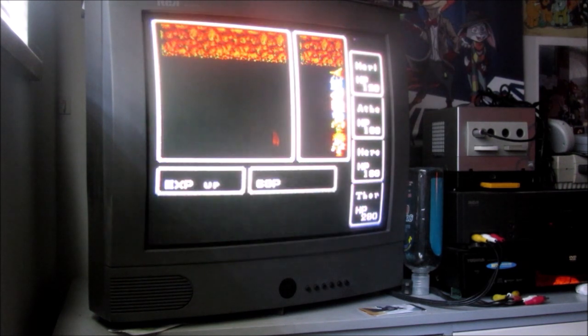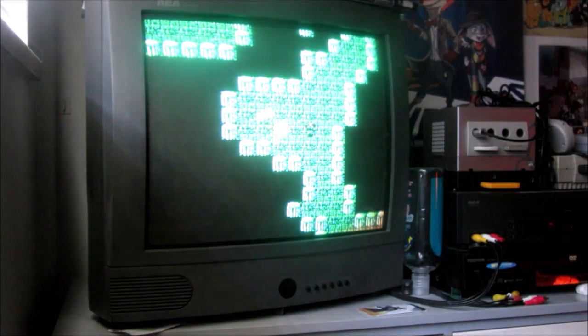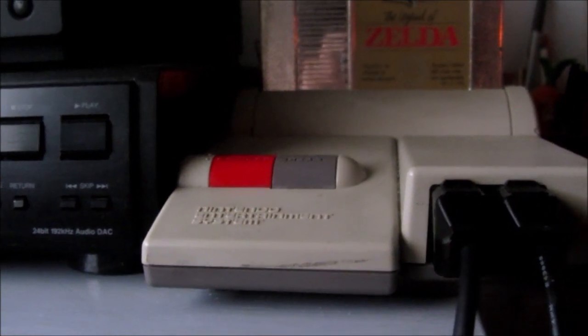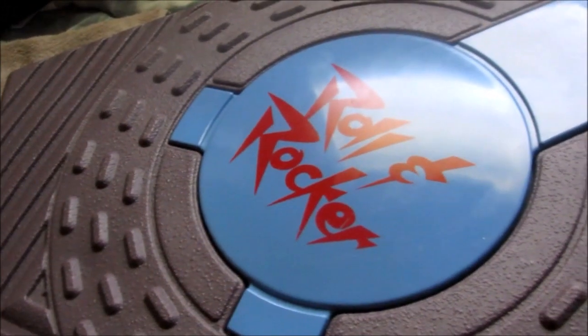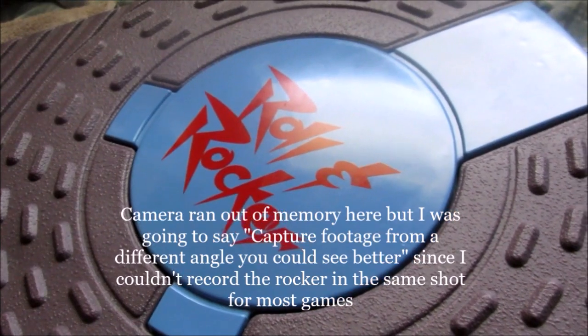Just in case anyone thinks I'm faking this with a different controller, here's the first controller input — follow the wire, and you see it connects to the Rolling Rocker along with my regular controller plugged in. The close-ups are just to help deal with the footage problem.